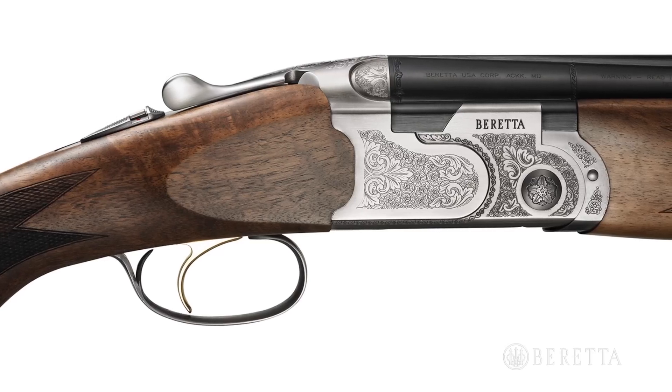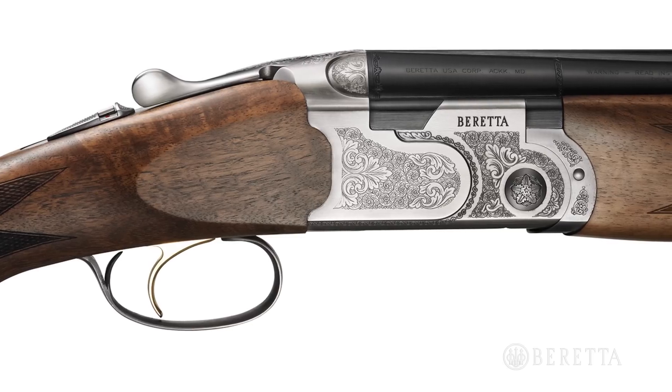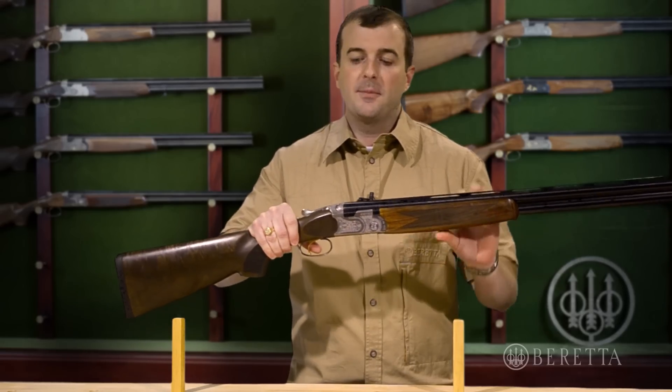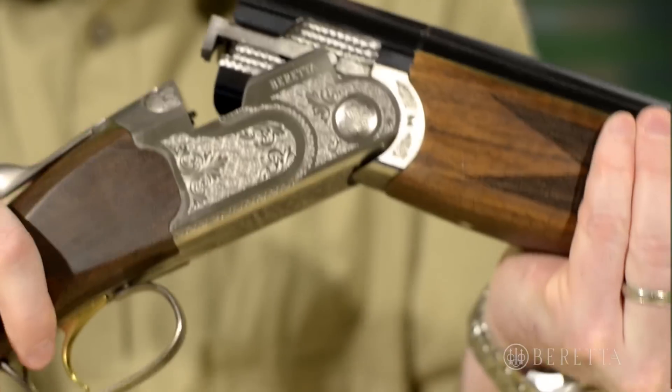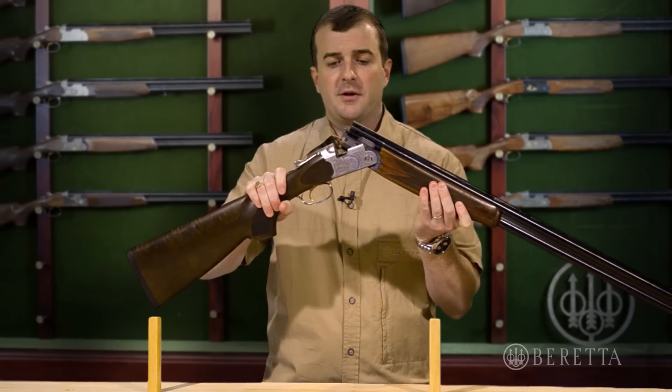One of the things that makes the Beretta Silver Pigeon I special is the receiver. It's not only very attractive, but it's also very strong and very durable. One of the first things you'll notice when you pick one of these guns up is the tight lockup. Tight lockup is important for less felt recoil and better performance when you're shooting, for better follow-up.